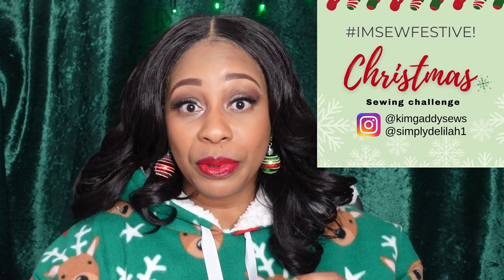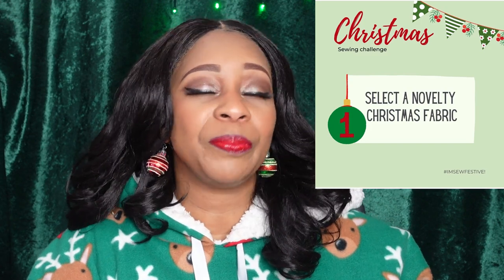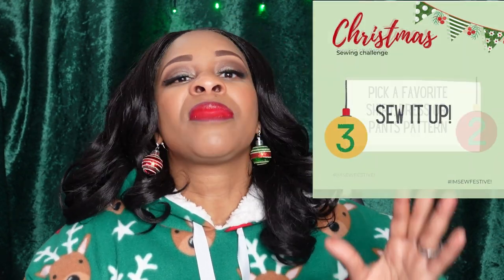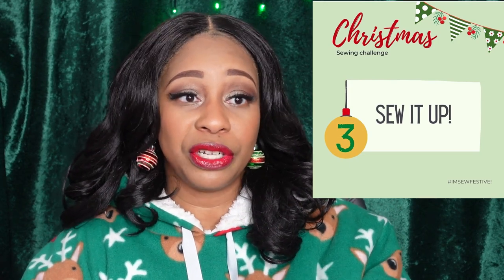This challenge began on November 10th and it runs through December 17th, which is actually tomorrow. To participate, all you had to do is sew something festive for yourself or someone else and then enter it into the challenge by tagging the host — Delilah or Kim — when you post your make. When you post your make you're automatically entered into the drawings, and they have a lot of drawings. If you think you can squeeze a last-minute project in, definitely try to participate by posting it on Instagram. I will link to the information videos in the description box below.